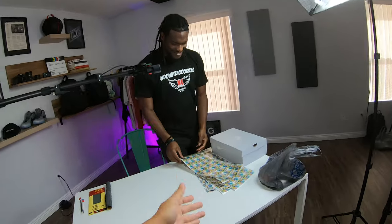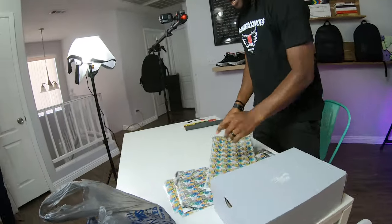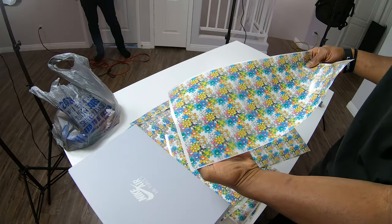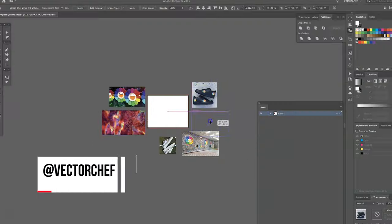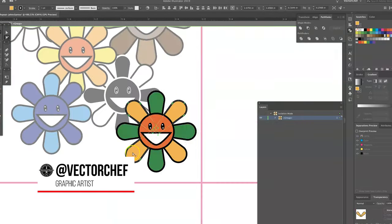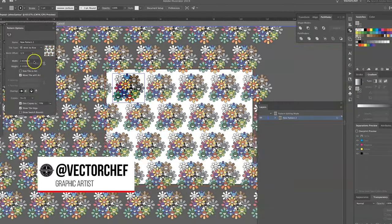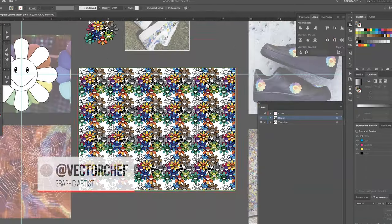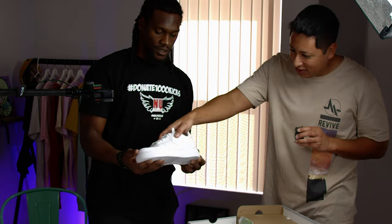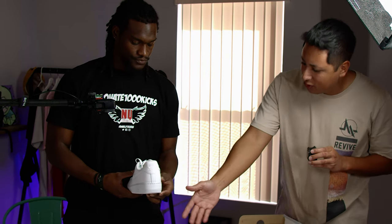We're in the home studio now. Akeem brought some special gifts — this is the hydrographic film we're going to be using to dip the Air Force One. It's a design inspired by Takashi — huge shout outs to Vector Chef who made this vector for us in collaboration. We're going to be using the classic Air Force One.